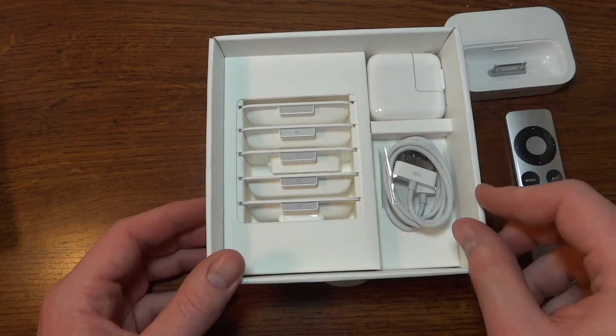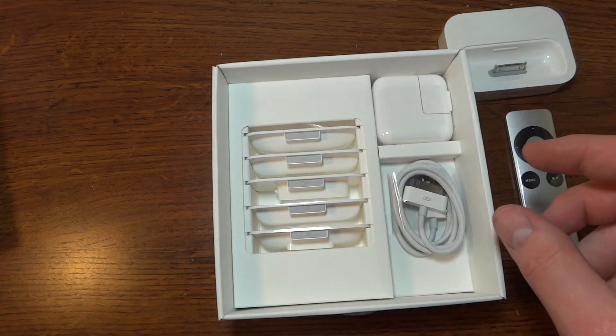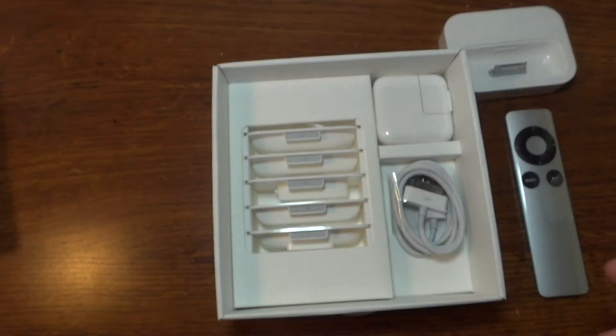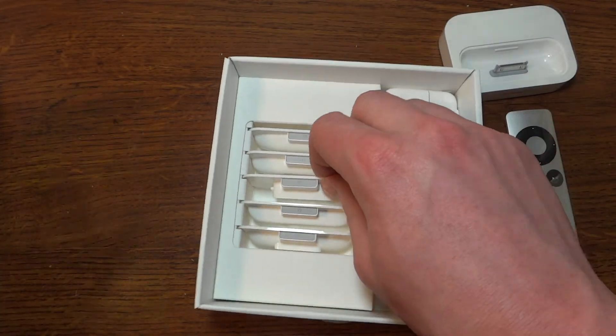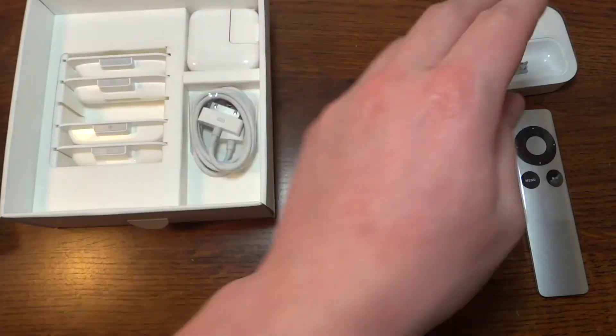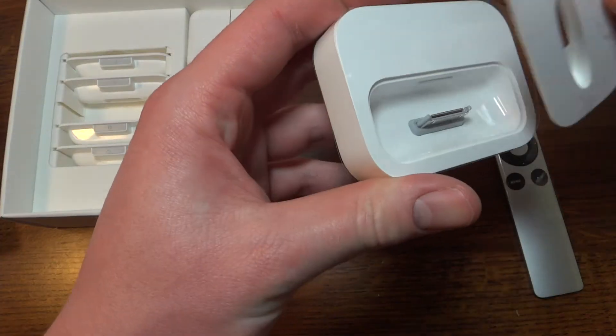Here we have all the adapters — it tells you what they all are on the back here, so I'm not going to go through and tell you what they all are. But you can just see there — they just snap right in. I can't remember how these things go in.